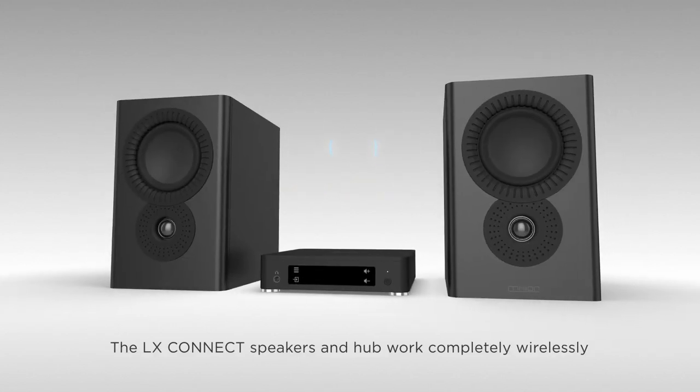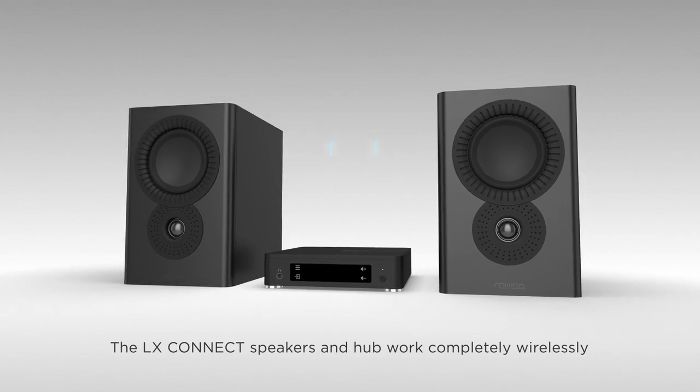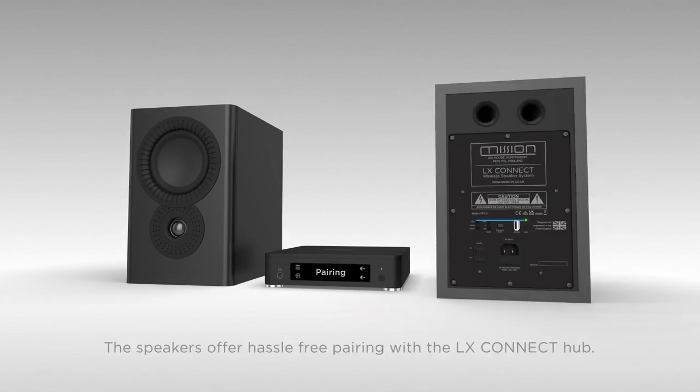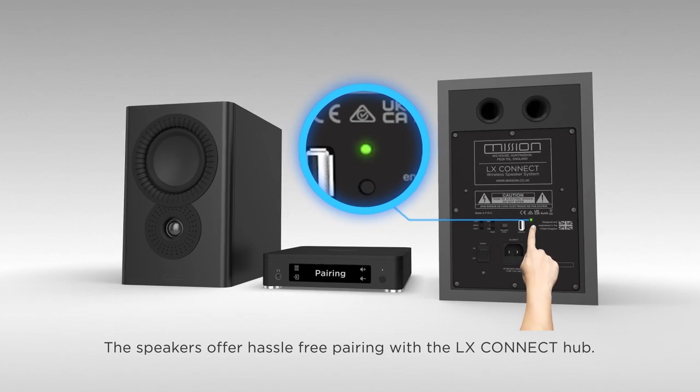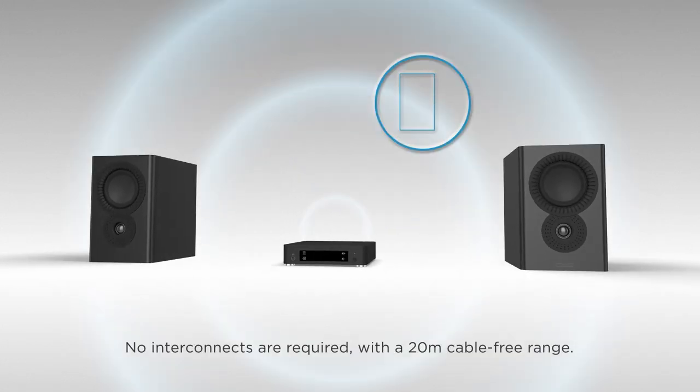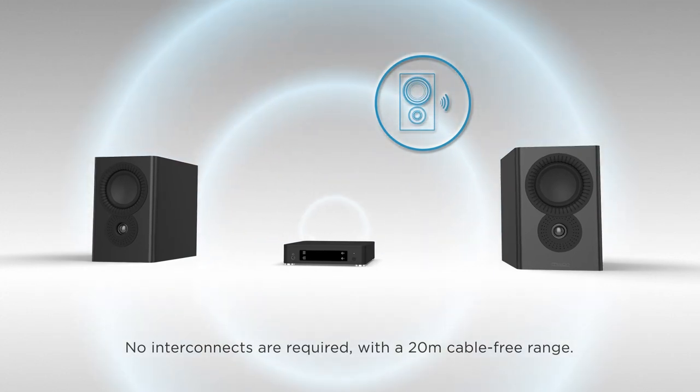The LX Connect speakers and hub work completely wirelessly with a simple one-touch setup. The speakers offer hassle-free pairing with the LX Connect hub. No interconnects are required, with a 20-meter cable-free range.